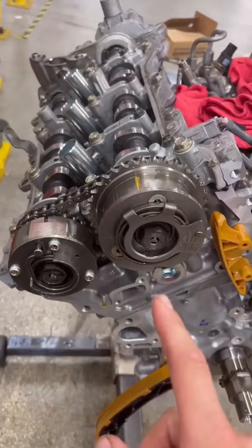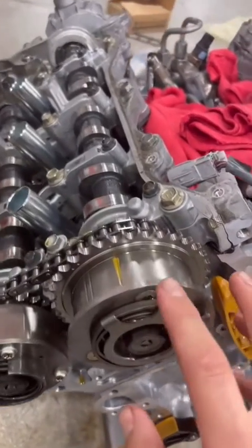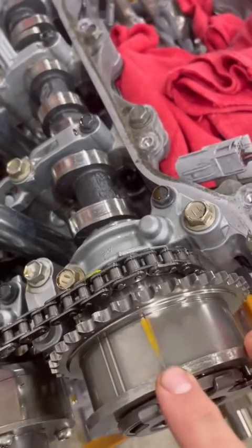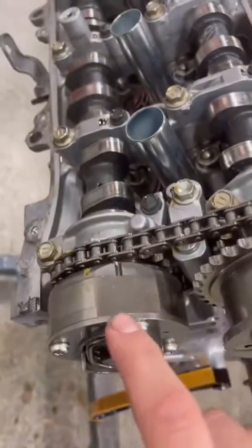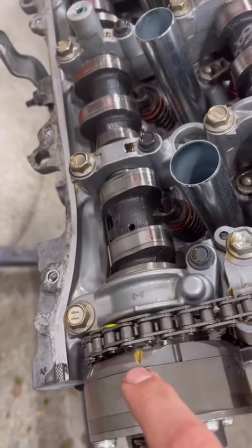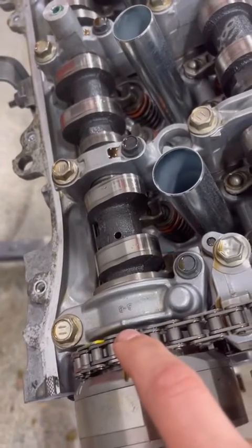You need to make sure that bank one timing gear is lined up properly. This one notch should line up with this notch right here, and then this one notch right here will line up with this notch right here.